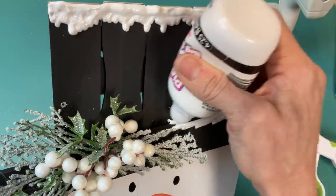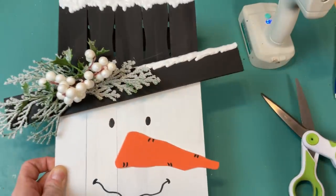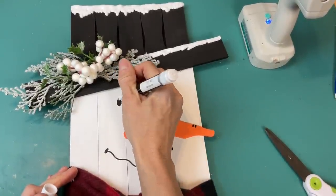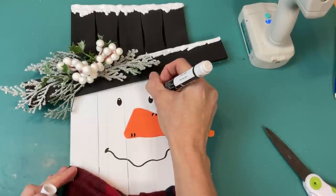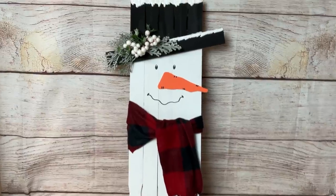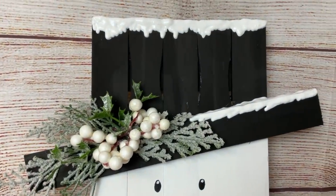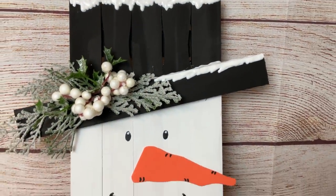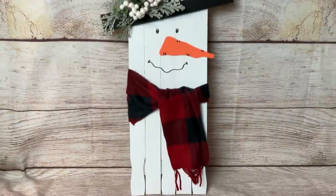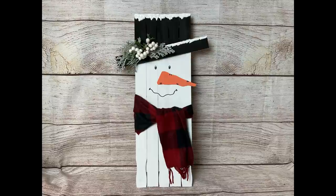To me this was the finishing touch that elevated it one step further. You could put a hanger on this and hang it on your front door, add a saying like 'let it snow,' or just have it sit on a shelf. This is literally two packs — two dollars of paint sticks — and then a piece of a scarf, some foam, and some florals: so inexpensive to make but so big and such a cute statement.